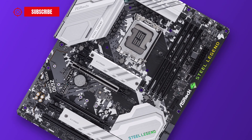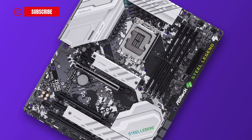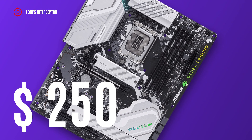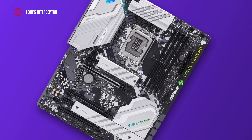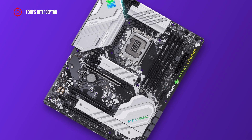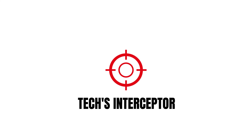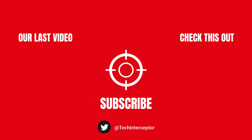The motherboard is available at retail for about 250 US dollars at the time of making this video. What do you think? Let me know in the comments below, and if you find this video helpful, leave a like, share it, and don't forget to subscribe. Thanks for watching — see you next time!